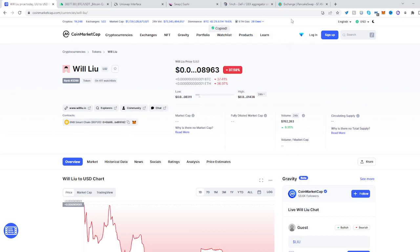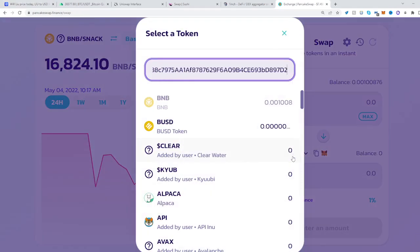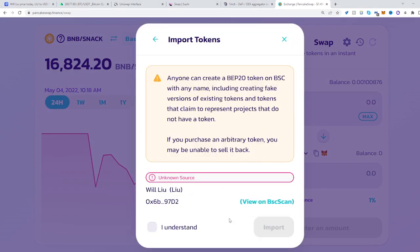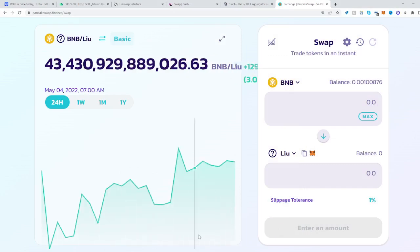Then head over to PancakeSwap, click the second box, paste it there — and here it is, Liu. Click Import, Understand, Import. And also get some BNB, swap it over to Liu, and you're all set.